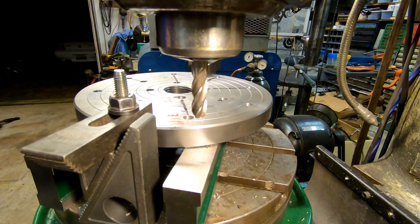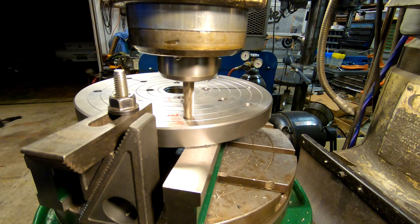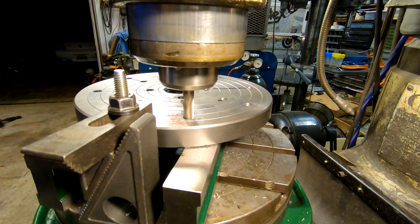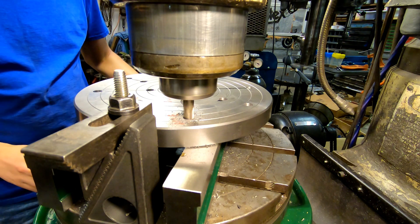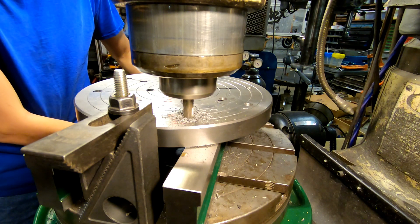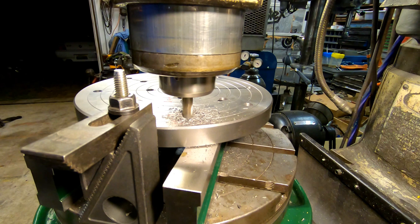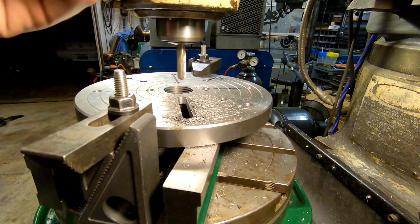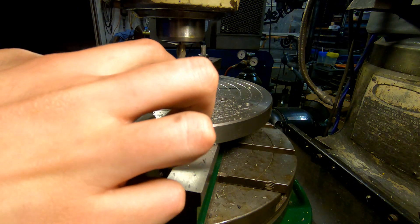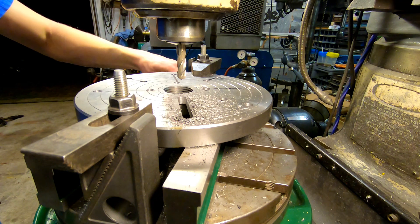We are seriously lacking in 3/8 inch end mills, but I found one. Let's go for it. We are going down to 1.375. First one's done — other than where I stopped it, it looks really good. Where I stopped it there's a little bit of side-to-side movement from chattering, but otherwise it's fantastic. Let's go 90 degrees.